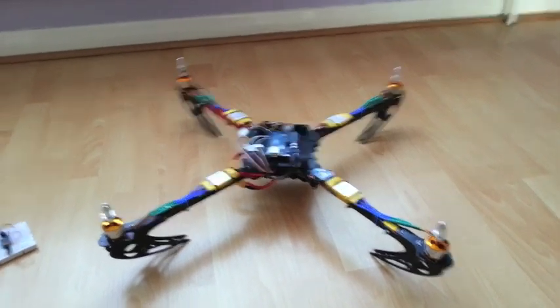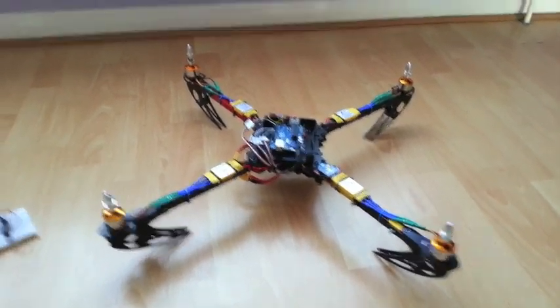Hi YouTube, this is another little update about my quadcopter project.